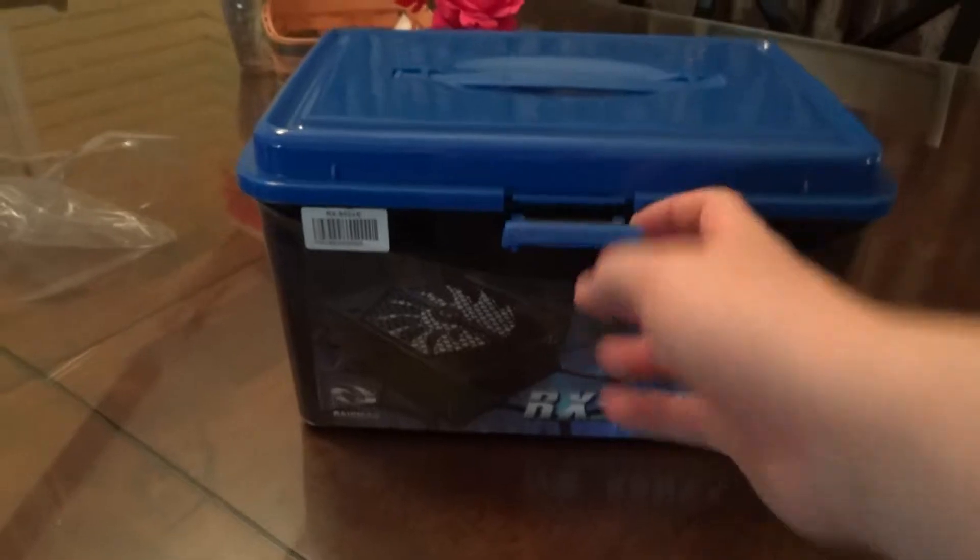So what I'm going to do is open up — this is going to be an unboxing video. I just tore off the top and I haven't actually looked at it yet. But I got my power supply for my computer build, so I'm going to do a quick unboxing video of this.